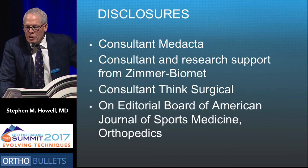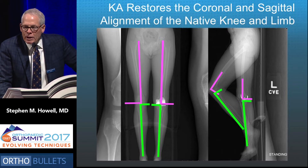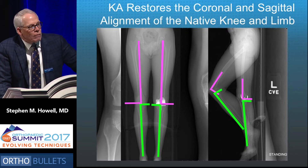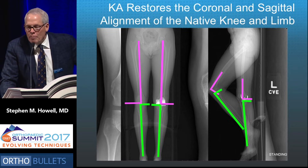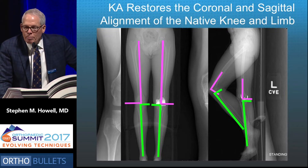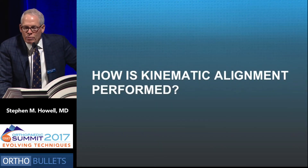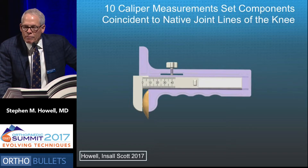What is kinematic alignment? Kinematic alignment restores the sagittal and coronal alignment of the native knee and limb. Here's a patient with typical varus alignment — this is what the limb and knee should look like postoperatively. The distal lateral femoral angle and proximal medial tibial angle should equal that of the native side when normal. In the sagittal projection, flexion of the femoral component should match the native side, as should the slope of the tibial component. We use ten serial caliper measurements within a half millimeter to set the components coincident to the native joint lines of the knee.